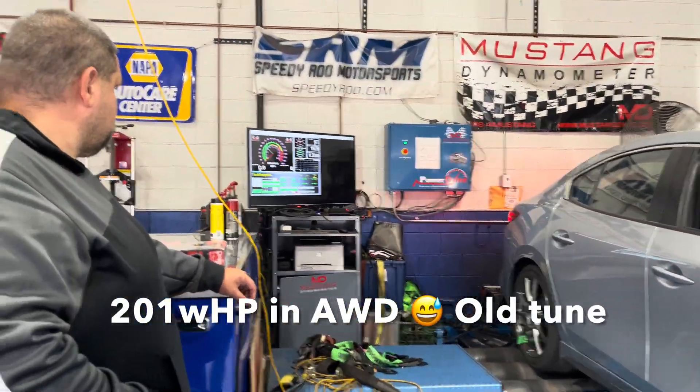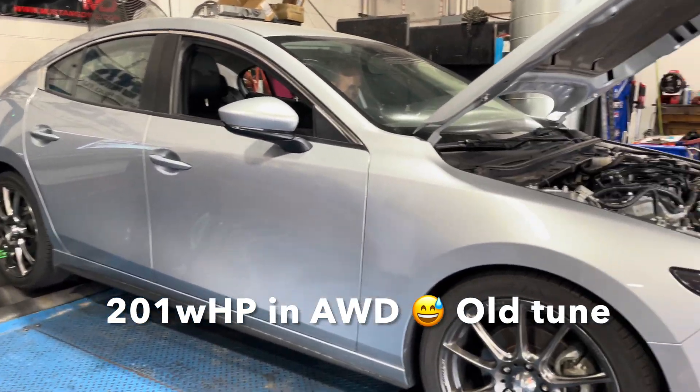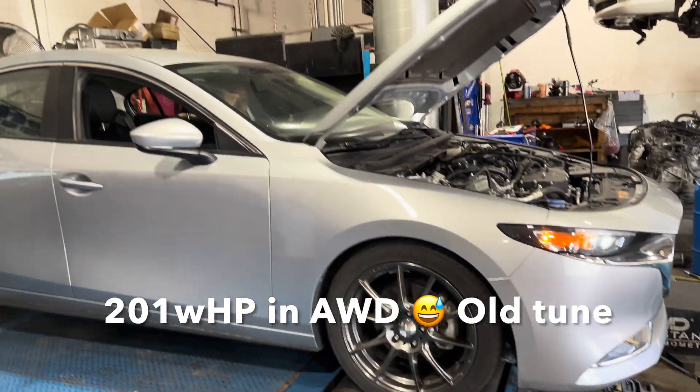Same tune, all-wheel drive — we got 201 horsepower. So we're going to see what the drivetrain loss is from front-wheel drive to all-wheel drive.